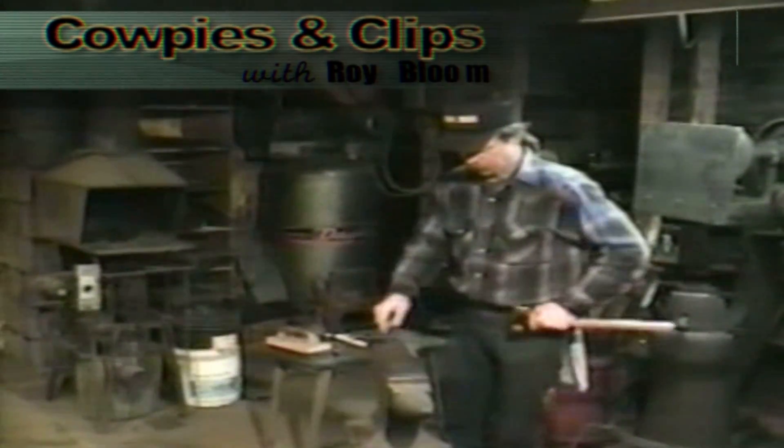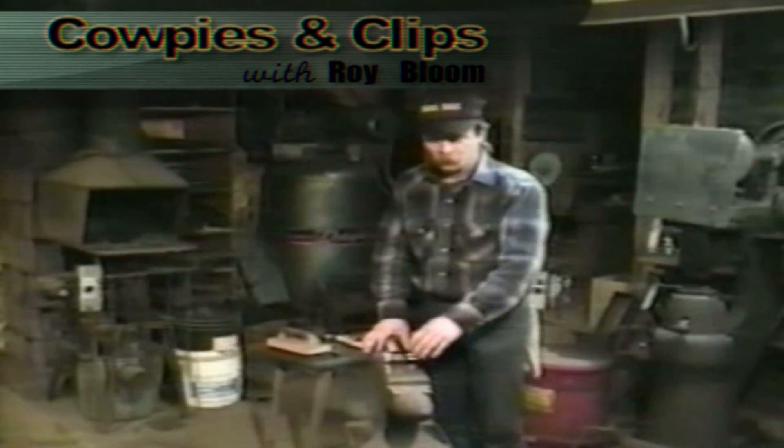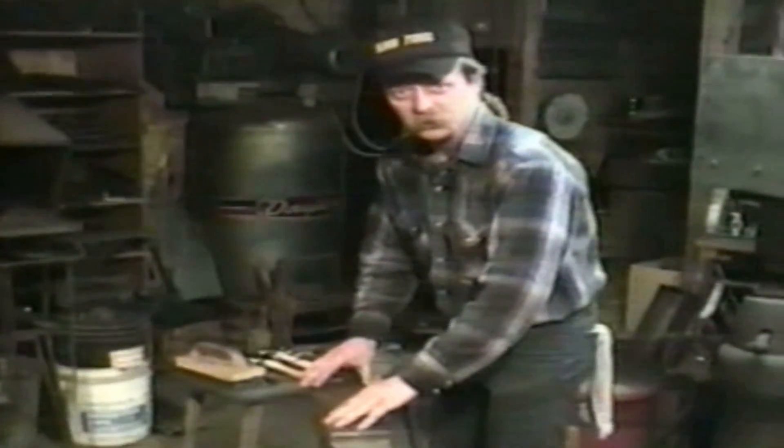In tape one we discussed this tool — the anvil and the hammers. We went over height, configurations, things like that. But now we want to get into a little more depth and I want to show you how these things actually work.